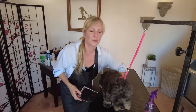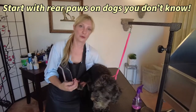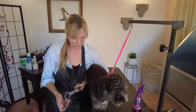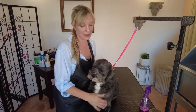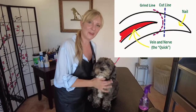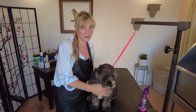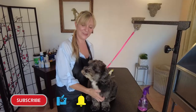Now doing the rear paws. A note of caution: with a dog you don't know, always start with the rear paws first — if a dog is going to bite you over nail trimming, you want to find out when you're farther away from their mouth. Don't be afraid to do black or dark-colored nails; just know the nail anatomy. If you have questions, leave them in the comments. Please like, subscribe, and we'll see you next time.